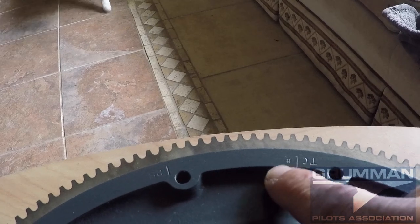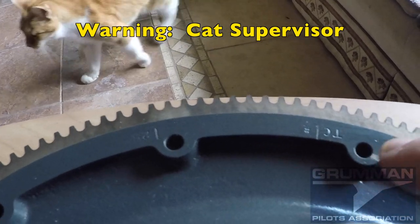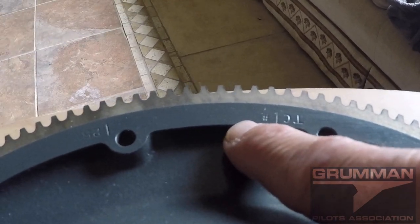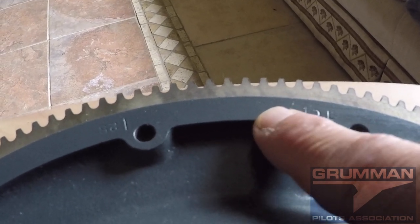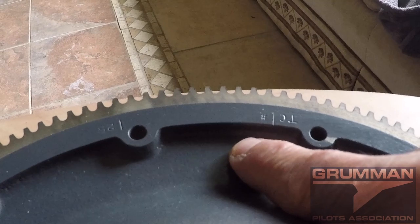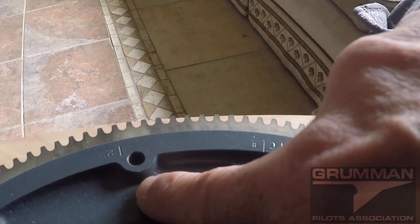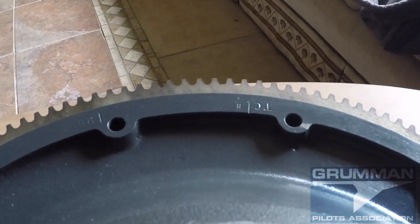Here's an example of splitting weight between two holes that are 30 degrees apart. If we want weight placed 15 degrees off each hole, we can take 32 grams and put 16 grams in each hole. The vector math shows this is equivalent to placing 31 grams right between them — specifically 15.45 times the cosine of 15 degrees. However, practically speaking, you can't get below 14 grams with just a bolt and nut, so there's a limit to how finely you can adjust.